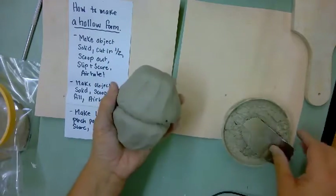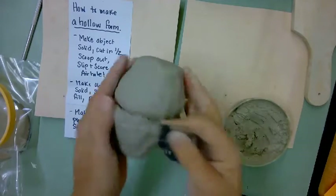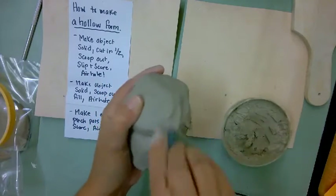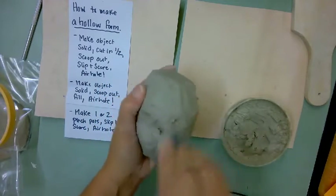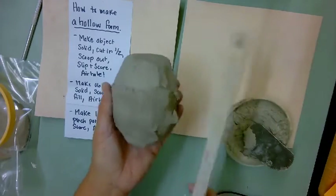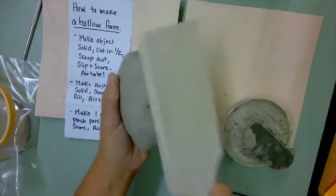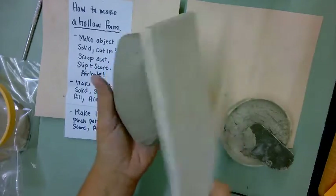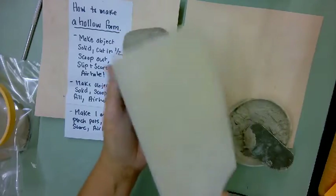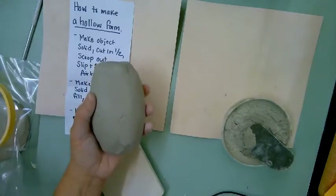You're going to put the pieces together — slip, score, attach. The way I like to attach first is with the scoring tool because it really gets a good adherence and scores it together well so that it will stay together in the firing. Then you can take your thumb and smooth it, or use the paddle on the back counter — it smooths and shapes it for you. Right away this could be the hollow part of an animal like a horse.